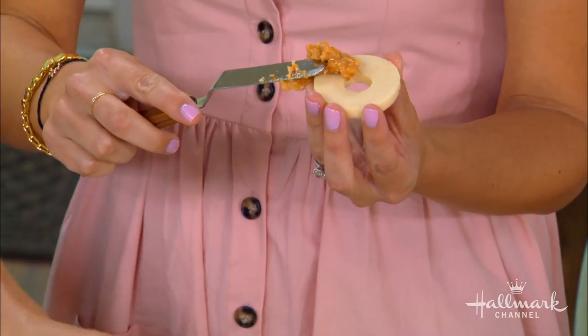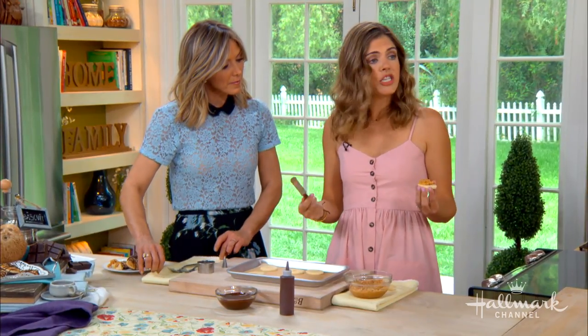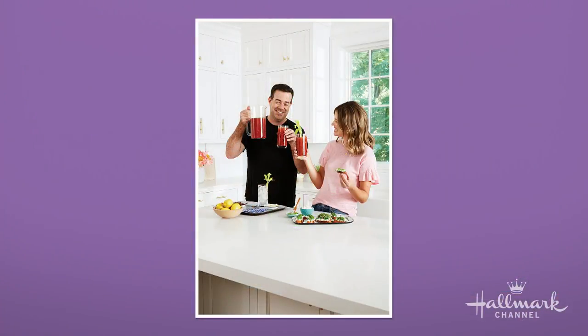Your book really celebrates — so many people say this about cooking — it really does celebrate family. And your family gets behind it. Absolutely. We really prioritize eating together as a family; we spend a lot of time in the kitchen. My kids are doing their homework at the island while I'm cooking.